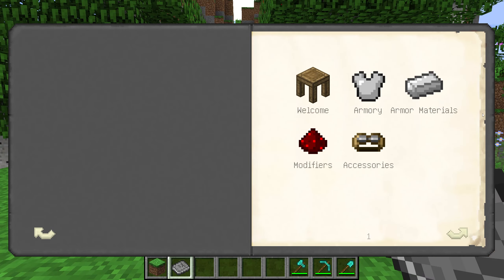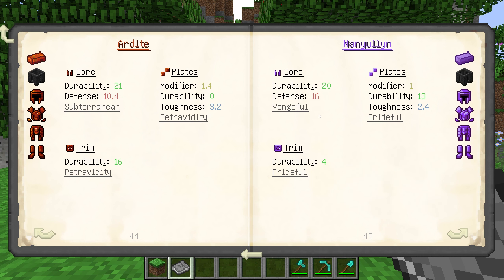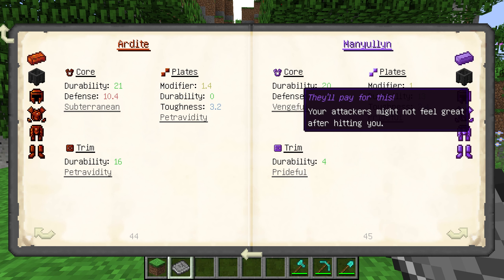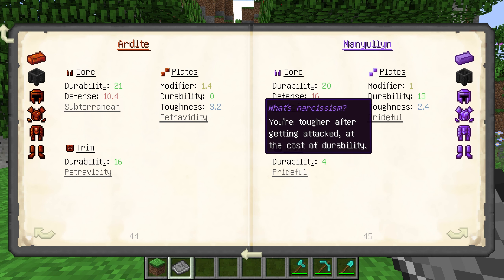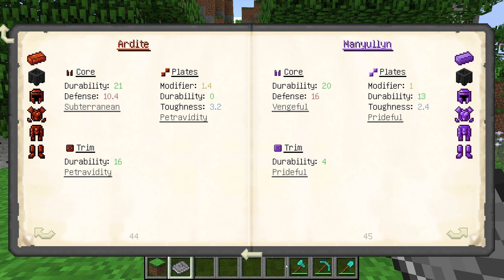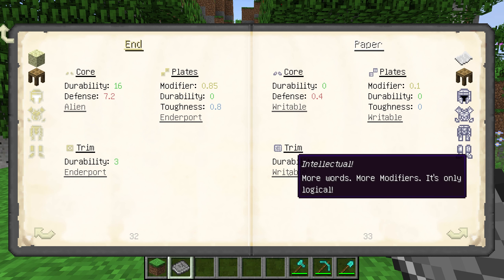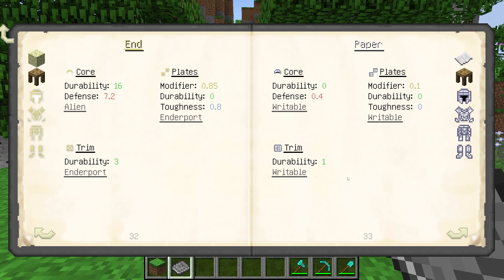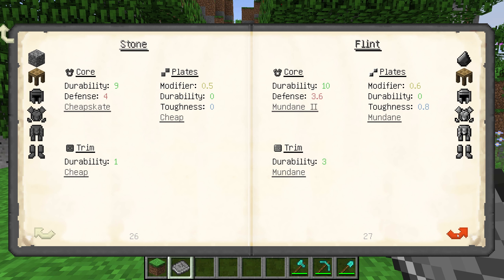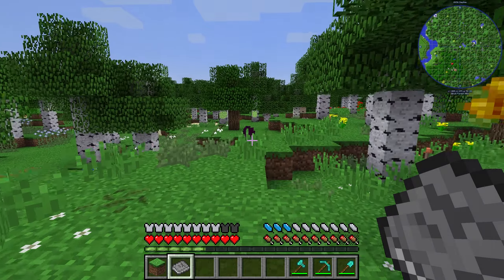One build I really like is using manulin for both the core and the plates, because you get vengeful — your attackers do less damage and get hurt when they attack you — and prideful means you're stronger the longer a fight goes on. For the trim I generally do paper to get the extra modifier slot, which you can use for redstone or something that makes you more tanky. You can also have more than one armor set for different situations: an exploring set that makes you really fast, one for fighting, and so on.